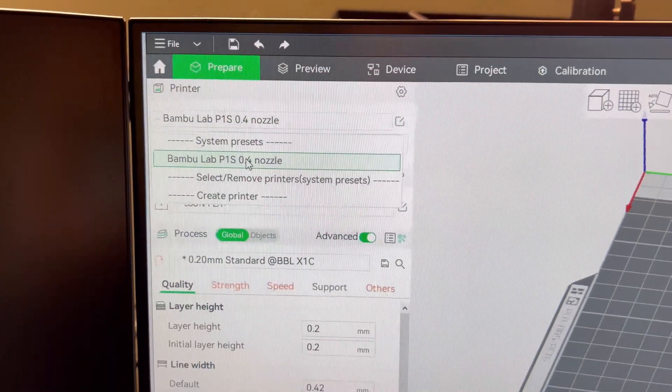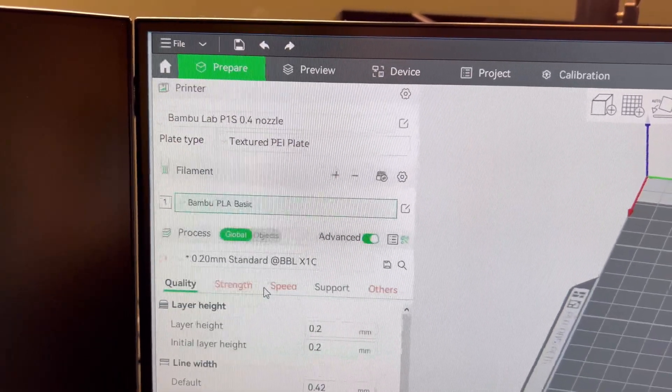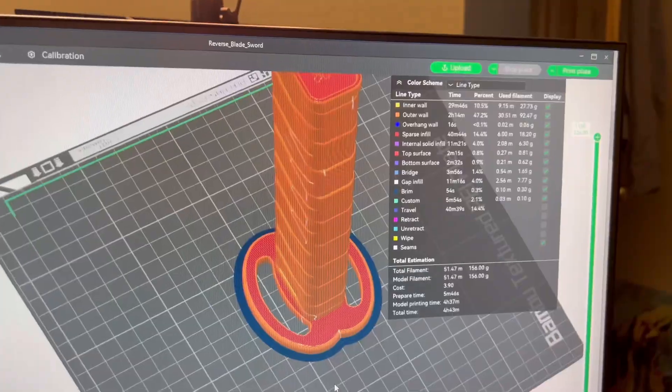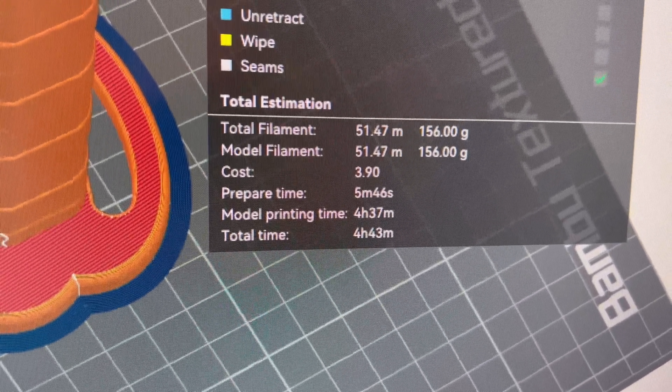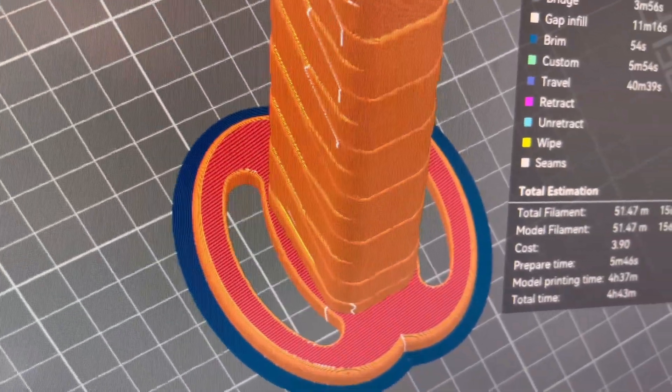Make sure we got all the right settings — the P1S. The filament is just going to be PLA Basic. Hit the Preview tab. Slicing plate. 4 hours later — so it's all finished up here, and it's going to take 4 hours and 43 minutes. It looks like it put a brim around the print, which is really going to help with adhesion.